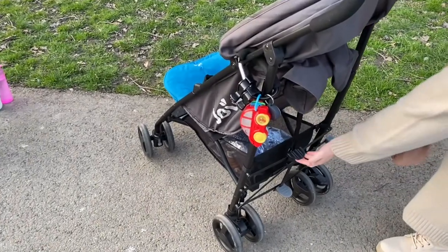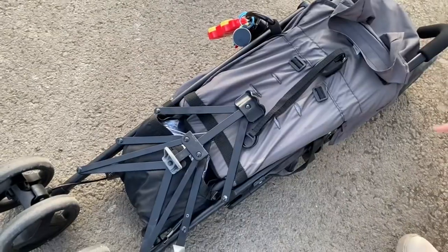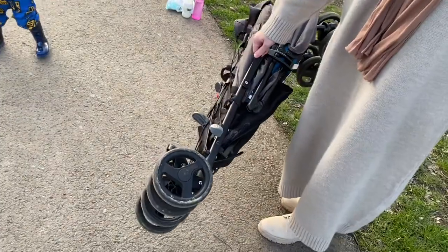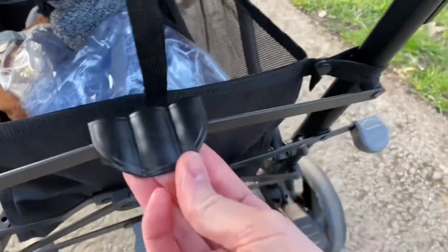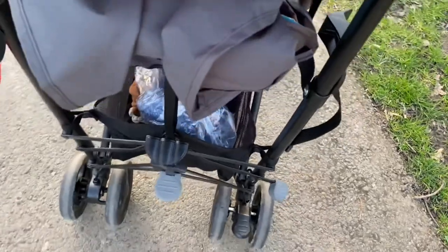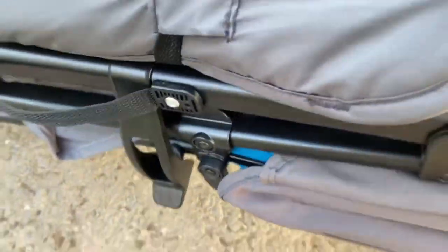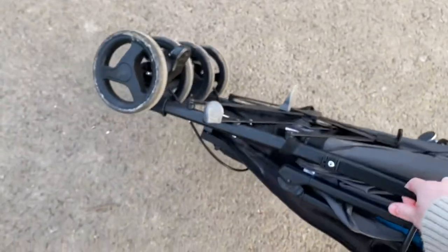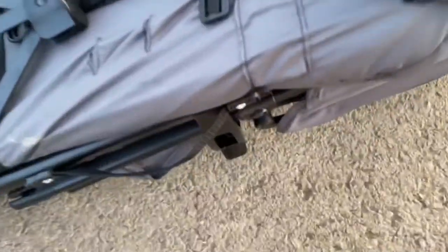To fold it down it's super easy: pull this one up here, press this gray one with your foot — two steps — then fold it forward. It clicks on this part and you've got a carry handle to put it in your boot easily. It's an umbrella fold. To pop it back up, unclip it manually and pull it up, then push the gray footstep down again.